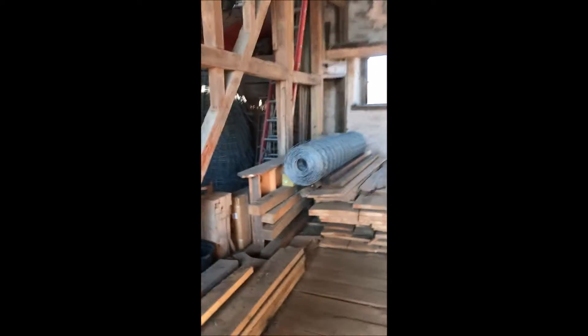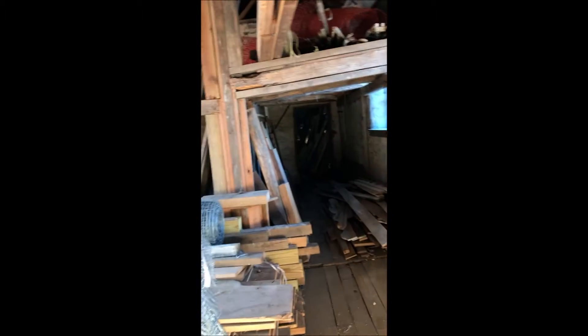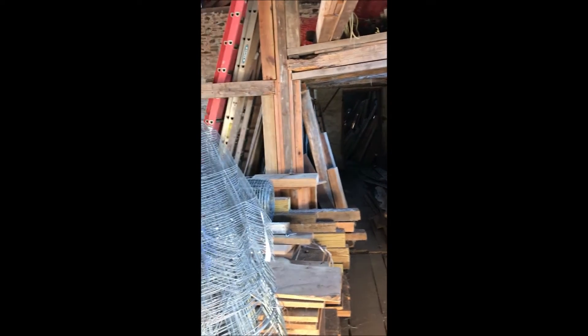We have extra wood here in case we need to fix the planks on our trailers, and we have an extra fence in case someone hits our deer fence along the road. We have our bamboo collection in all these little drawers — we haven't filled them yet but we'll use bamboo to straighten our trees. And that's miscellaneous stuff in the back; whatever we don't know what to do with goes back there.